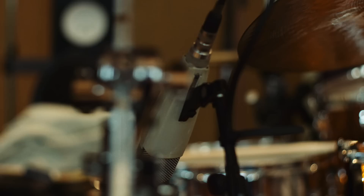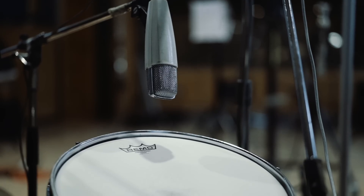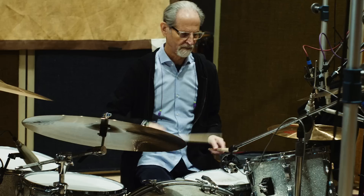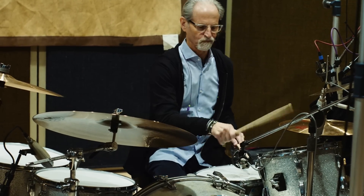On the toms it's more vintage stuff — the white plastic Sennheiser 421s. The new ones sound cool but the older ones have that character, and that's what we're looking for. They fit the period but they still sound amazing even on today's contemporary stuff, so we've got a bunch of those for the toms.